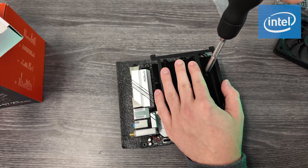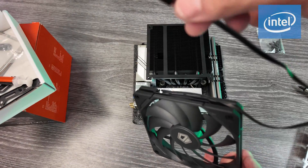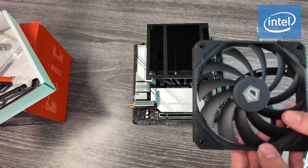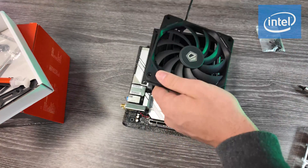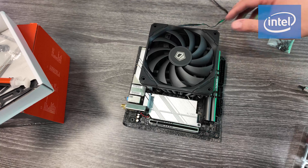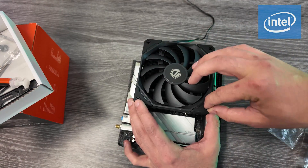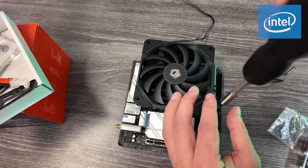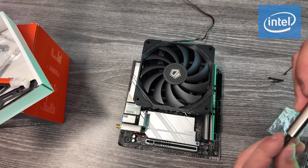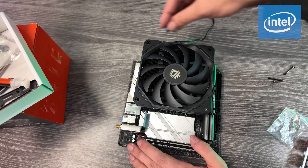All we have left is to put on the fan. Make sure the fan is facing the right way — the logo usually faces out so the air is flowing the correct direction. Keep the cord in the back for easier cable management. This cooler uses screws to attach to the heat sink, which is nice. Some coolers use spring brackets like in the AMD section — just refer back to that part if needed, as it's the same for Intel.